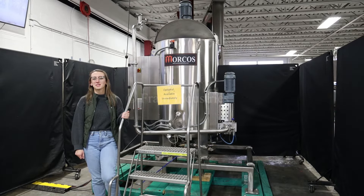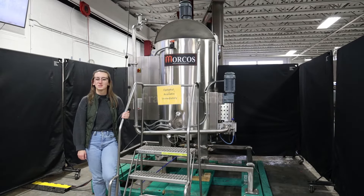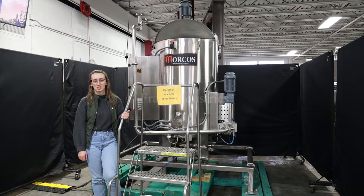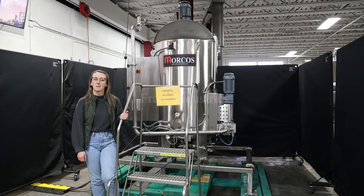Hi, I'm Alina with the Frank Group. Today we'll be cycling your Morcos Chocolate Melter. This machine is currently set to three phase, 480 volts. We recommend reading the manual in its entirety before powering in the machine. For the purpose of the video, we have bypassed the safety.